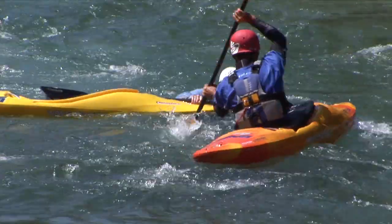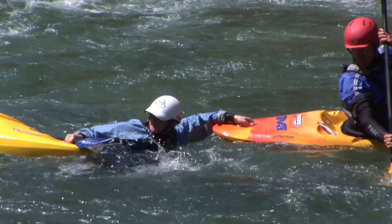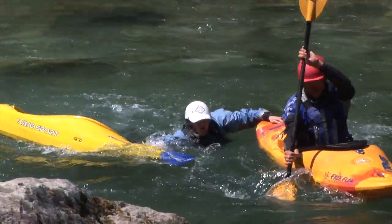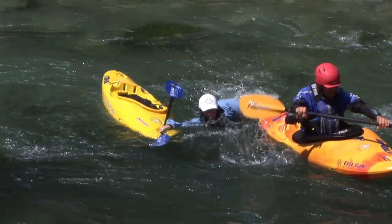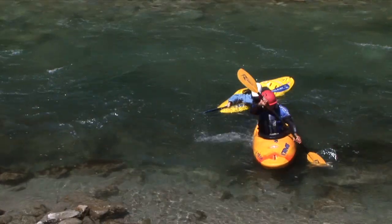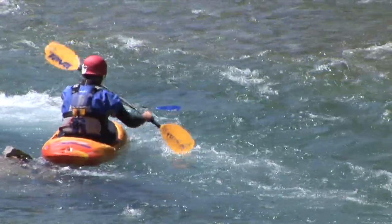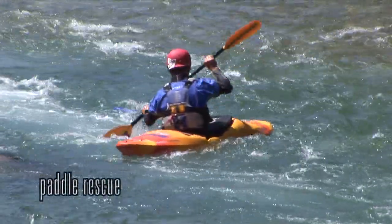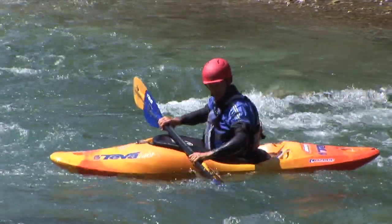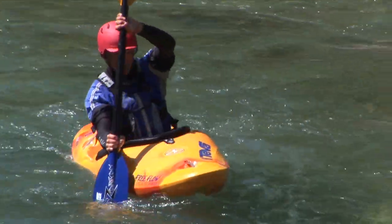The first form of rescue is the rescue of the endangered person with the kayak. After capsizing, the immersed kayaker grasps with one hand the handle of his kayak and with the other the handle of the rescuer's kayak. The rescuer can then paddle to tow him or her to the bank. After the rescue, keeping the blades slightly out of phase will facilitate paddling.